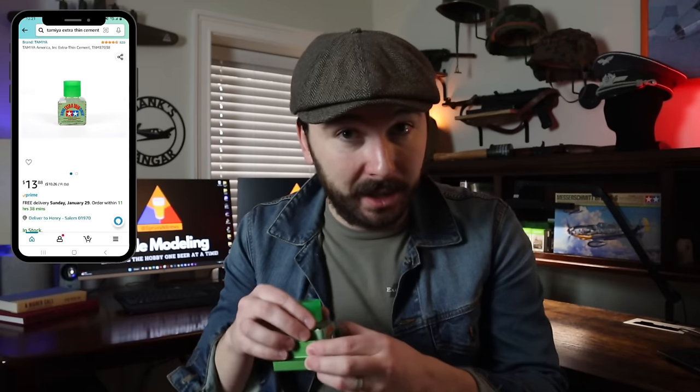This right here is Tamiya Extra Thin Cement, and this is the stuff that you need. You can get one of these bottles online for around $10, and it's going to last you many, many models. It's just a clear liquid, and if you unscrew this top, you get a really nice fine-tip applicator brush. This is going to give you so much more control, so you're not making a big goopy mess. It doesn't really smell, and it stores super well. Some things like resin or metal photo etch parts will require super glue down the road, but for a true beginner, you're only going to need a little bit of Tamiya Extra Thin Cement. This is the industry standard — this is the good stuff.